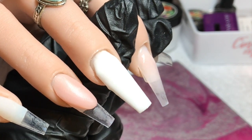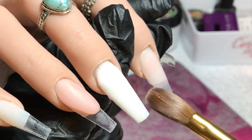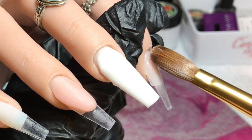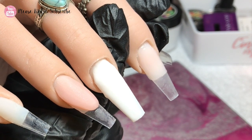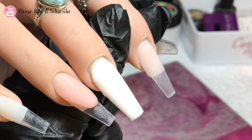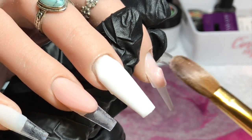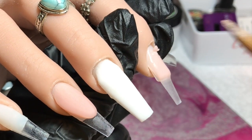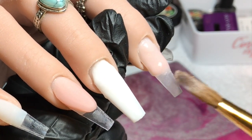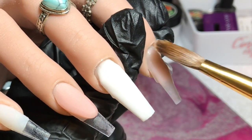On the index finger I'm just going in with a little bit of Honeycomb at the nail bed and over the natural free edge just to try and disguise it a bit — it didn't really work, but it was worth a try. I didn't want that harsh line, but you don't need to do this; you could just do a full clear nail and then use the polish. I just like to make things more difficult for myself!